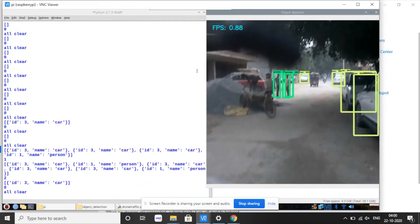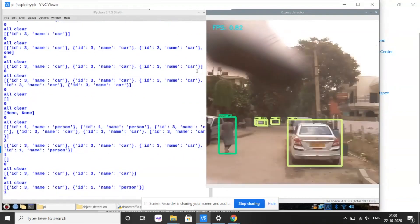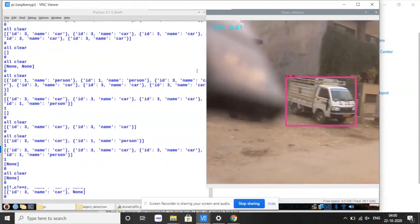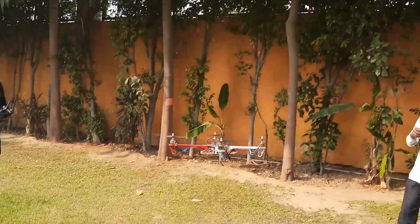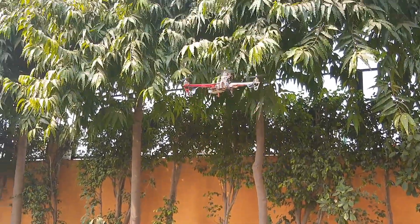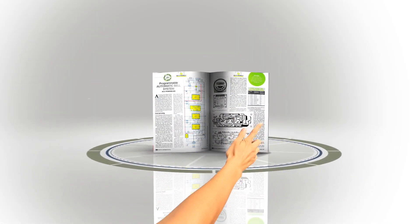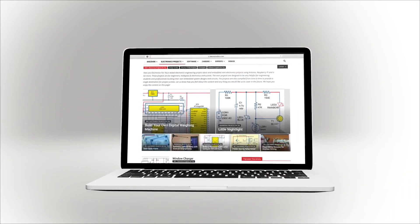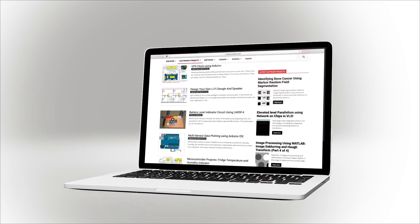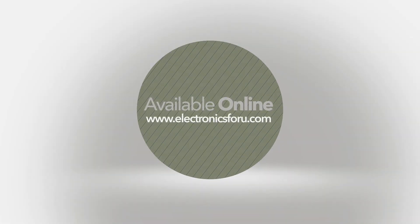Now let's test it out. I hope you liked this project and this video on how to make it. Check out the electronics4u magazine and our website electronics4you.com, where you can find the full write-up of this project and understand it easily. For many more interesting projects, keep visiting electronics4you.com. Thank you.